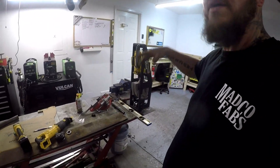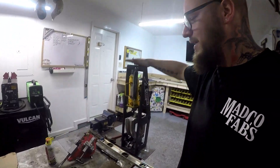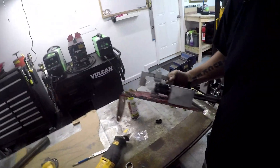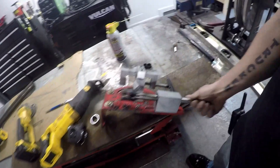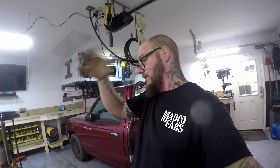Did I have to buy a tube notcher through Affordable Bender? No, not at all. Why did I buy a tube notcher through Affordable Bender? I love this tube notcher. It's just the most clean, robust design I could find. And I just liked it — aesthetics are a big thing to me. So I started bending roll bars, just getting a feel for it.